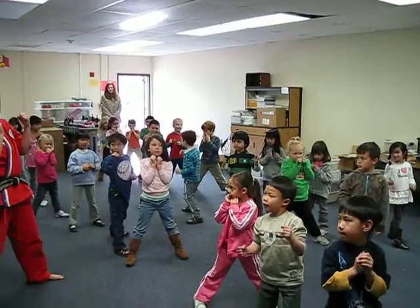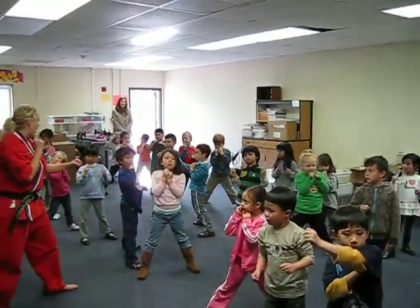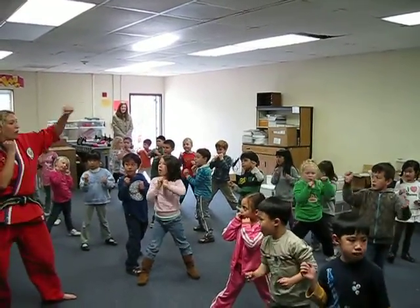Now our other hand's gonna go first. We're gonna do the same thing — one, hey — punching straight ahead. Make sure you punch straight at the wall, fingers out of your mouth. Ready? Go! One, hey!